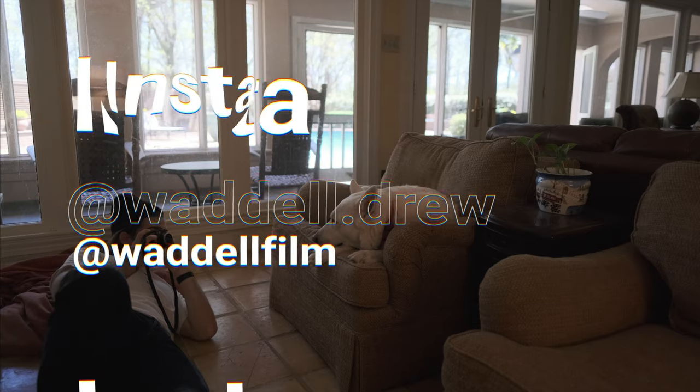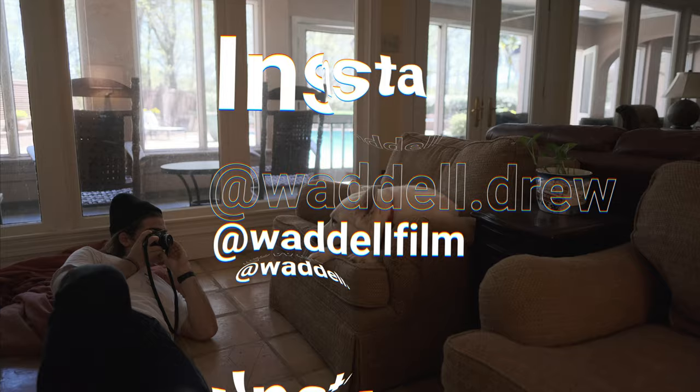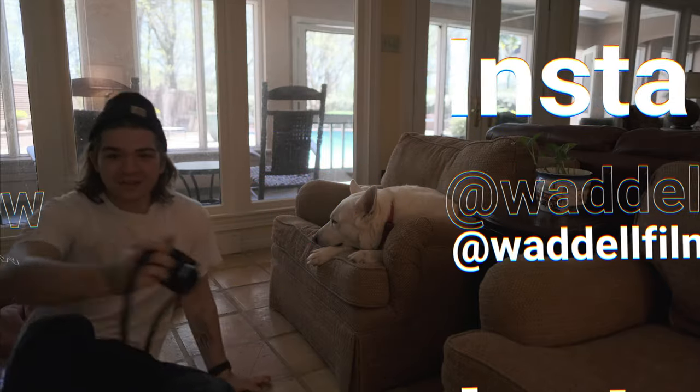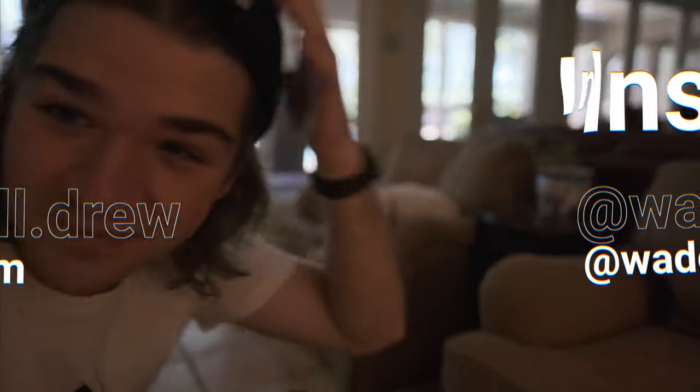Anyway, guys, thanks for watching this video. Please make sure to like and subscribe to this channel for more content coming soon. Trying to make it past 500 subs, so let's get there together. Thanks for watching and have a good one.